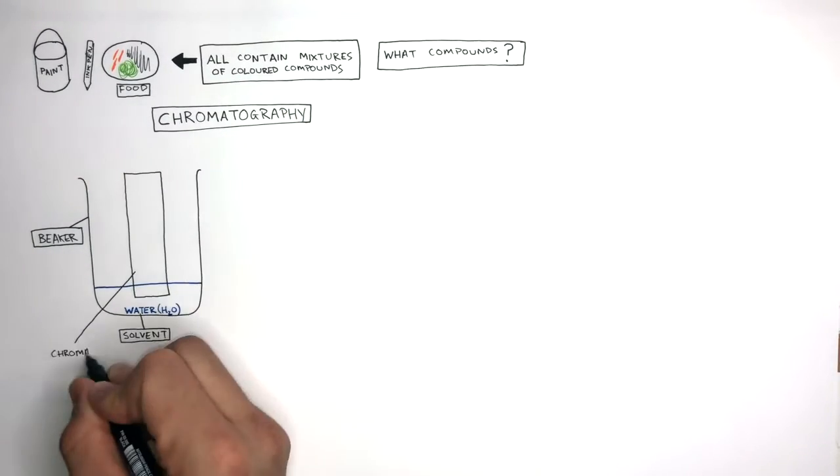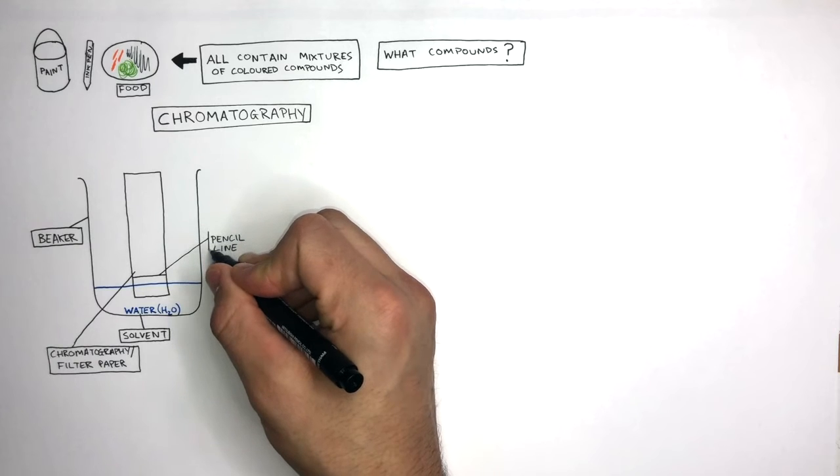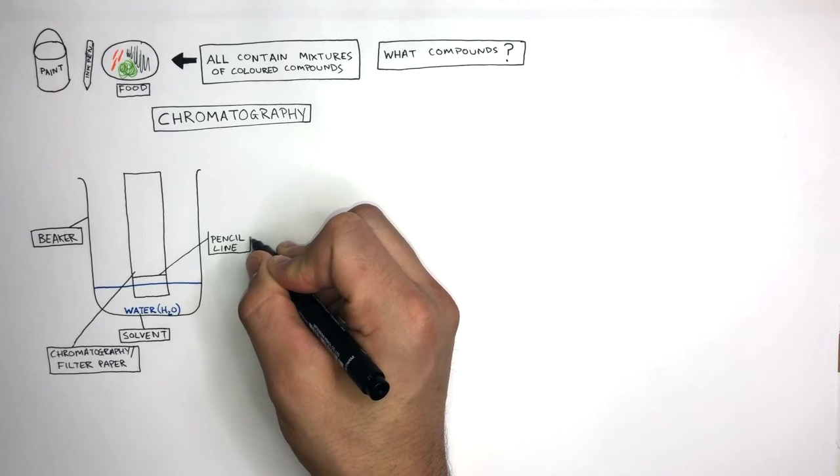This is the chromatography paper, also known as filter paper. The pencil line is always drawn in pencil and above the solvent. This is because pencil is insoluble in water.